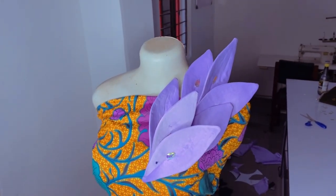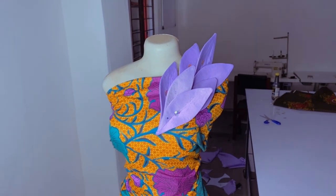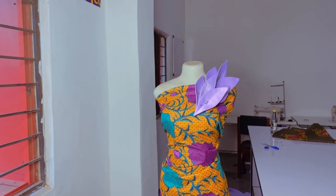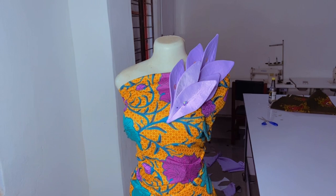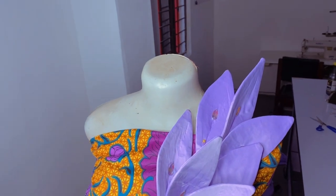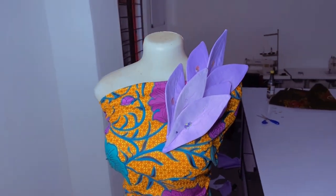Hey loves and welcome back to my channel, I am Ijama and welcome to Sew It Ijama's tutorial. In today's video we are going to learn how to make this trendy petal detail — it is a structured petal detail. I saw this dress on Instagram and someone told me she has been struggling with it, so I wanted to share with you guys how to make it.